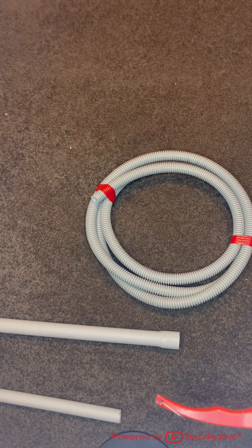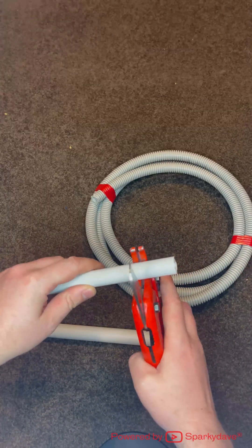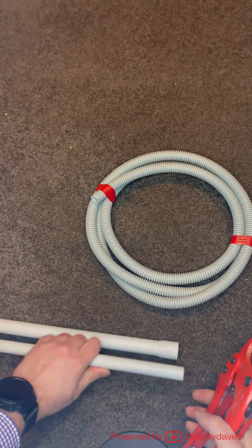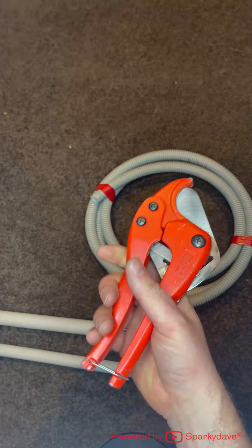To work with conduit you will need a set of conduit cutters. These simply cut any types of conduit nice and straight. You can also use a hacksaw, but conduit cutters are far superior and quicker.